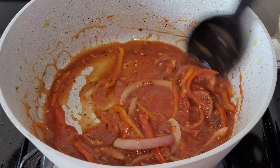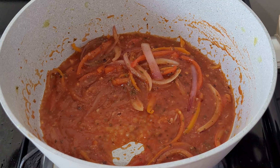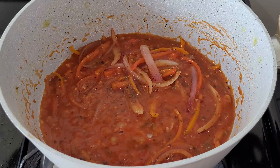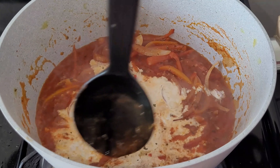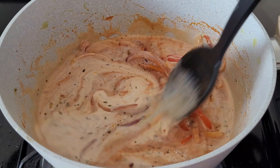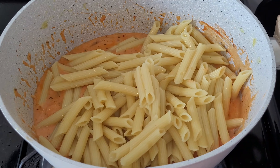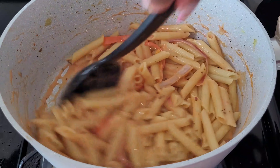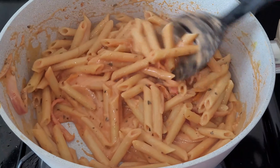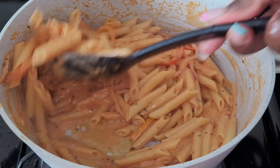I added a little bit of reserved pasta water — that's optional, you can use chicken stock instead. Then I added a pinch of sugar just to balance the acidity, followed by some heavy cream. I gave everything a stir to make sure it all absorbed, then added the pasta and mixed it in. If there's not enough sauce, you can add extra tomato sauce, tomato paste, chicken stock, or a little more heavy cream.